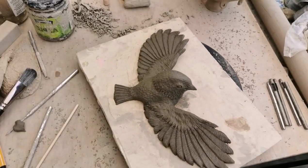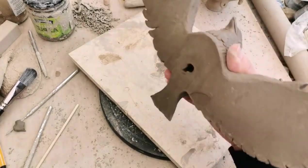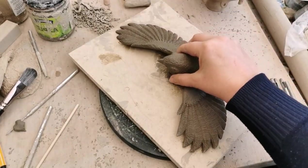So there we have it — the bird in flight is complete. There's the hole to wall mount. It looks really good, very effective.